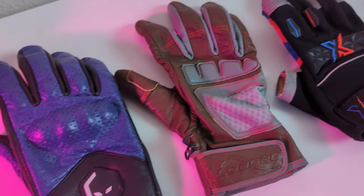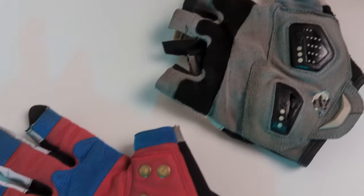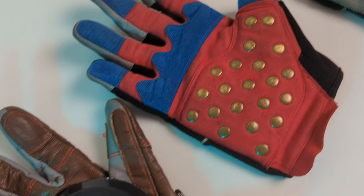Hello Blade Riders! Welcome to another episode of Dread Skates. Let me ask you, what do you think makes a good riding glove? Is it the style, the quality, the materials, the level of protection? So today we're going to be taking a look at Alien Rides' latest entry into that market with the Alien Rides Armored Kevlar Gloves.